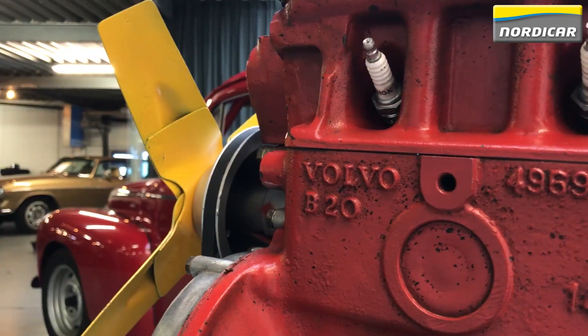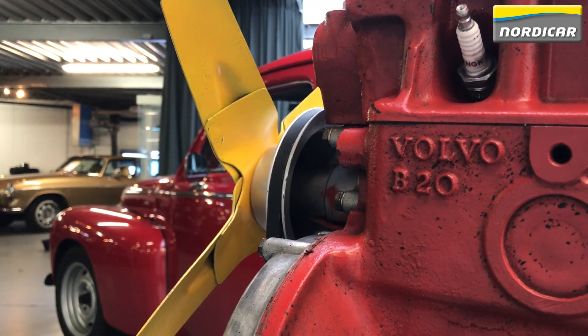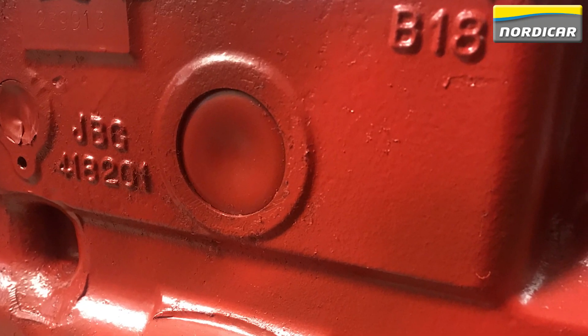Since this video is about adjusting the valves of the B18 and B20 engine, let's make sure that's what you have. The engine colour is red; it will either be marked B20 on the left side or B18 on the right side of the engine block, right below the cylinder head.